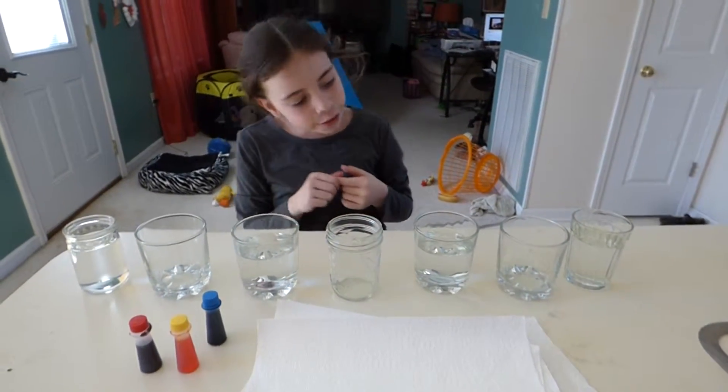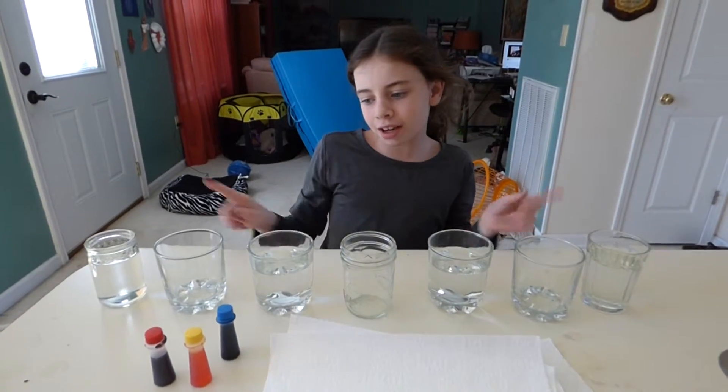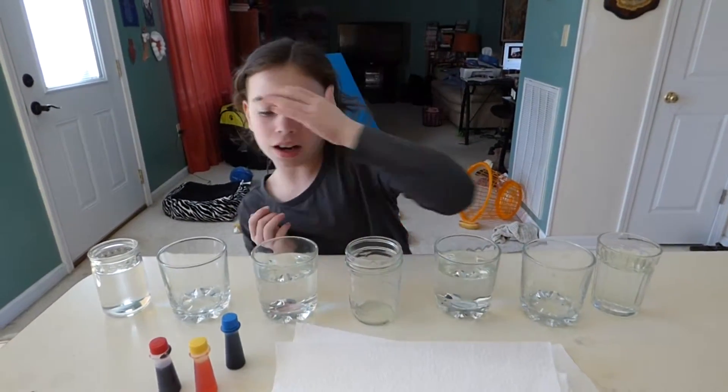Hey guys, it's Dan. Today we're going to be doing an experiment of walking water. Let's get started.